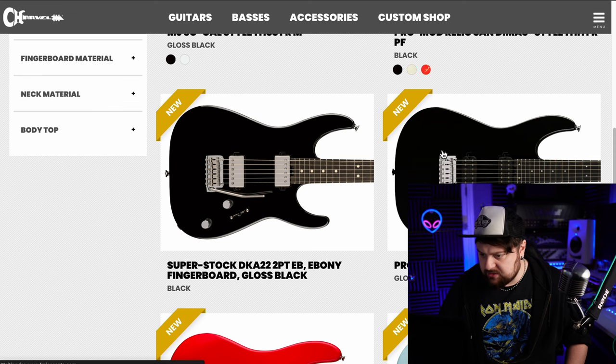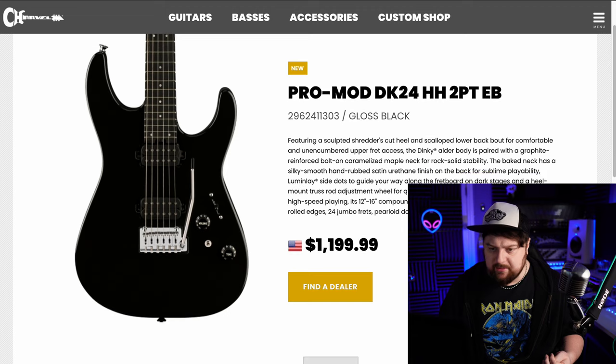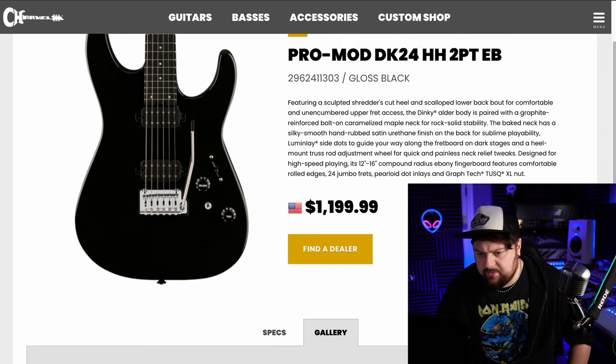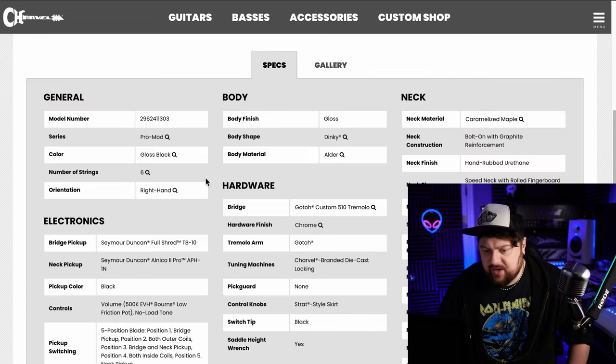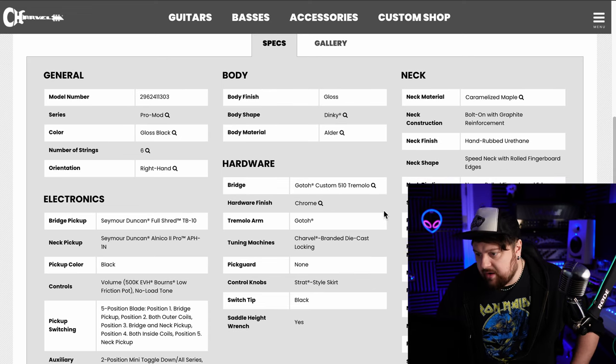Next is the Pro Mod DK. I like the Dinky — it's almost the same as the one we just saw, except it's got uncovered pickups, a coil tap, and different knobs. But it's $1,200. Wait, what am I missing — is this a set neck? No. Full shred neck and an El Diablo 2 Pro in the neck. Gotoh 510 tremolo — good tremolos, but it just looks so boring.